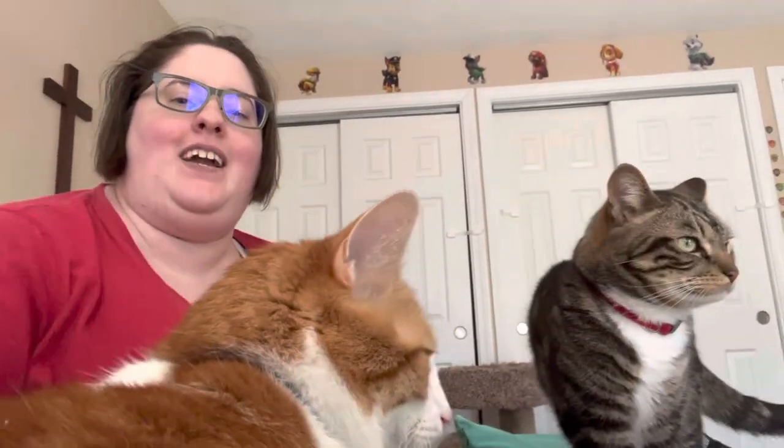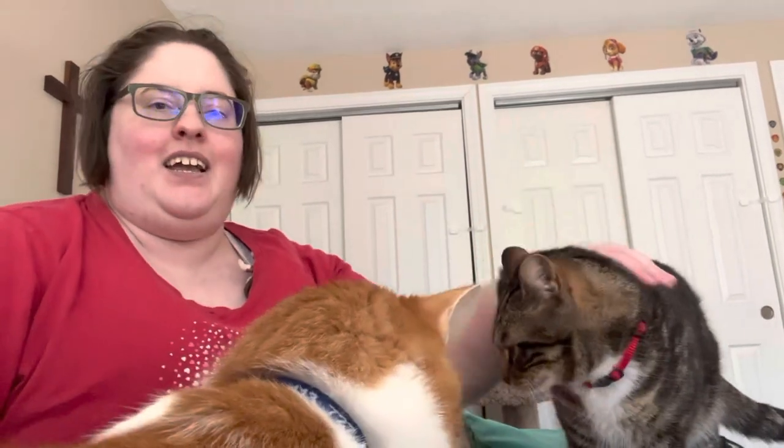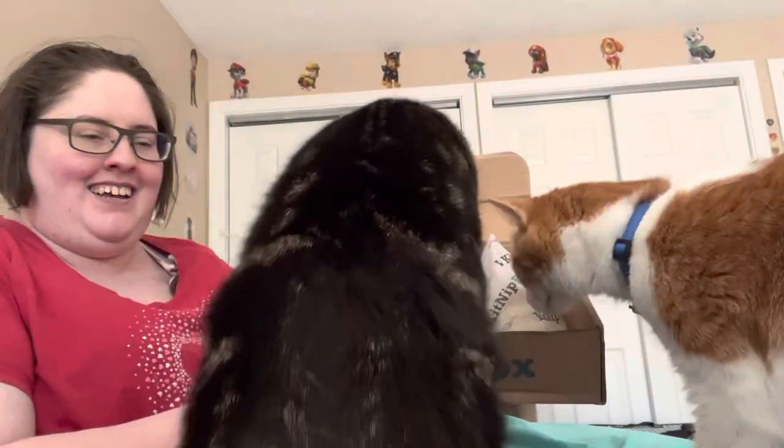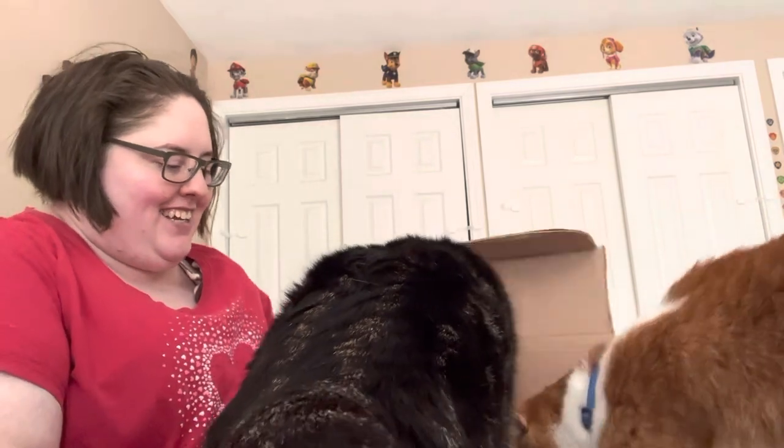Hello, just getting my camera set up. Okay, here we have Atlas and Apollo, and we're getting ready to open our May Kitnip box. What's inside, guys? Oh my goodness, let's check it out.